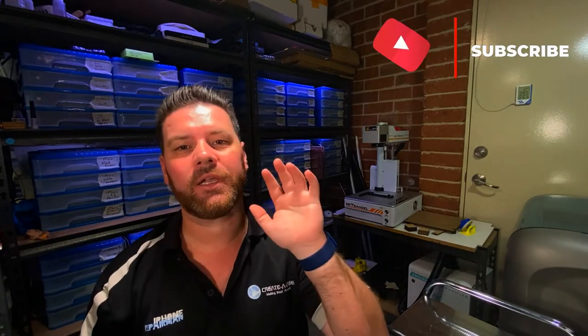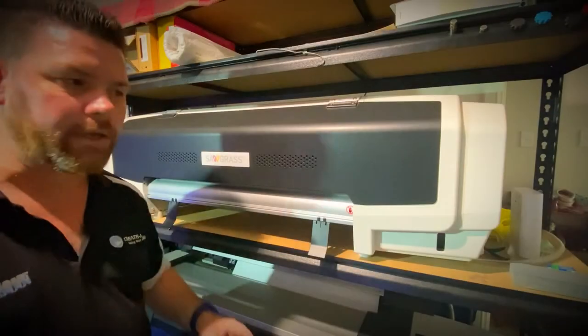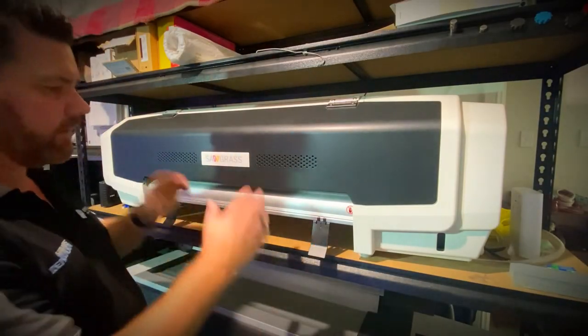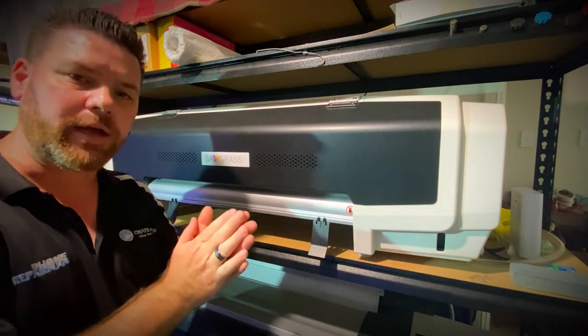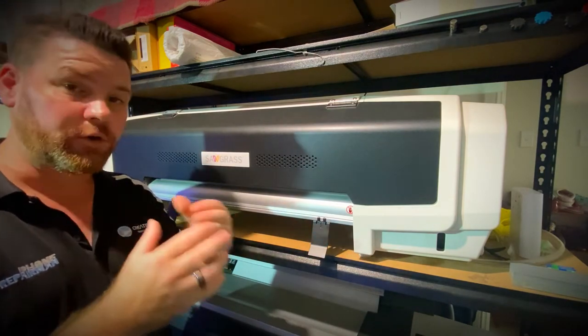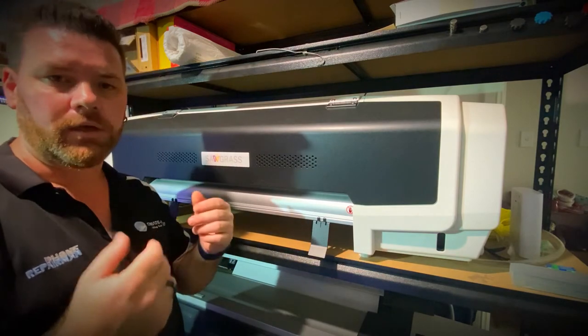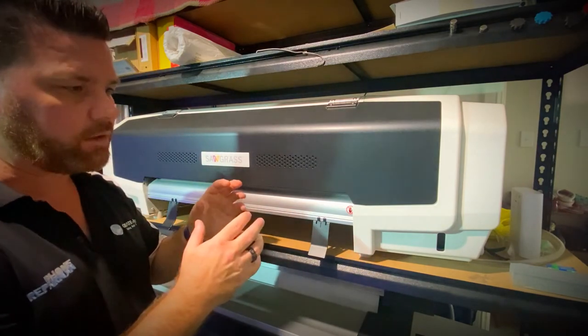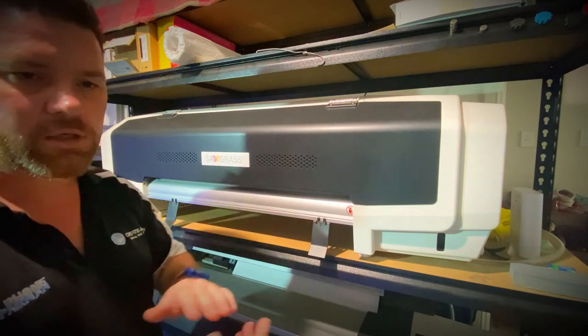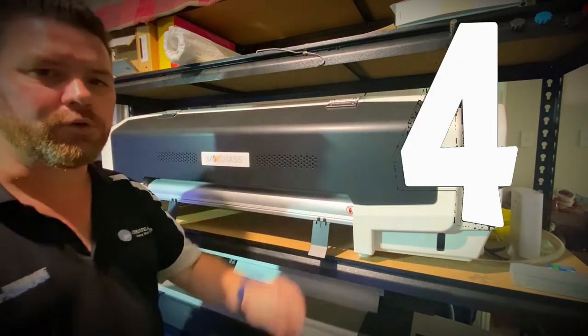Make sure you stay to the end because I'm pretty sure you're already guessing what our number five machine is. Our machine number four is our sublimation printer. This one prints onto sheets of aluminium, phone cases, jewellery, t-shirts, hats, and more. It's like a transfer printer — using a heat press, it transfers whatever this prints onto some sort of substrate. Machine number four.